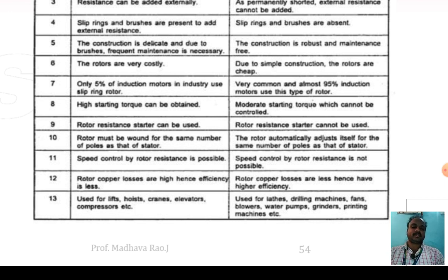Rotor resistance adjustment is not possible in squirrel cage type rotor. Rotor copper losses are high and efficiency is less in slip ring rotors, whereas rotor copper losses are less and efficiency is better in squirrel cage type rotors.